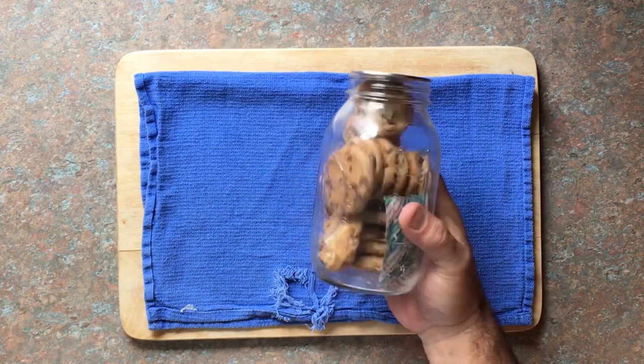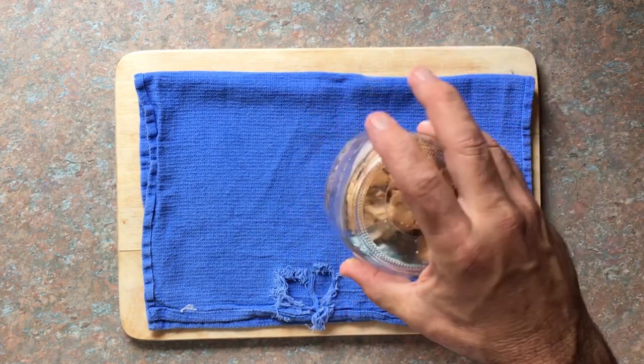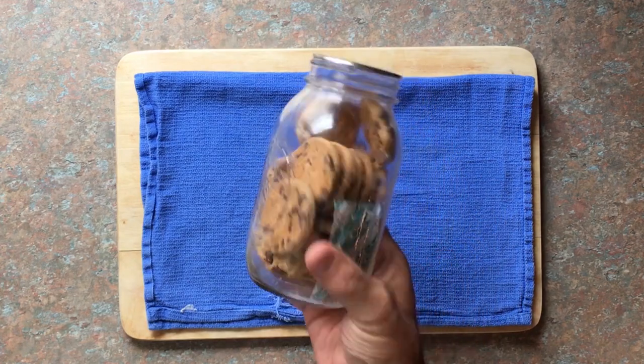Hey y'all, Jill here with Hillbilly Jilly's Garden — canning, recipes, vegetables, a little bit of everything. I've got my jar sterilizing and you're never going to guess what for. Stay tuned.